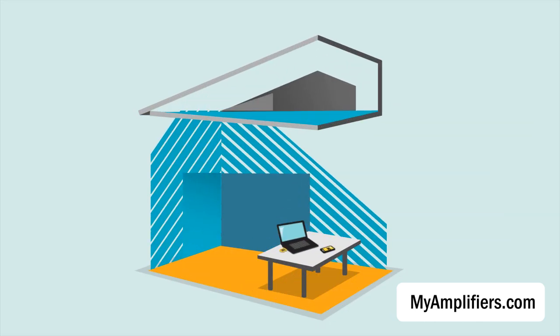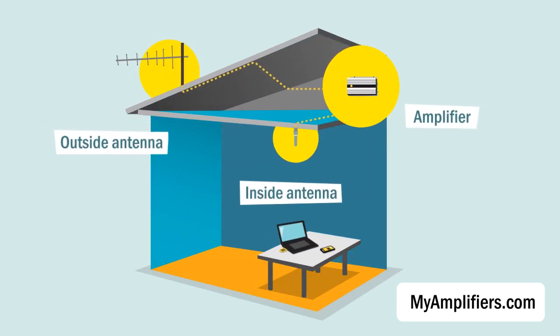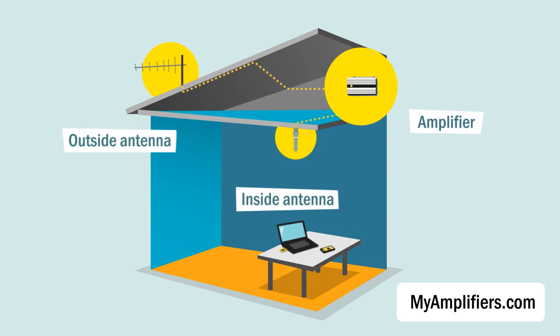And installation is as easy as 1, 2, 3 — so we don't require any specific technical skills.